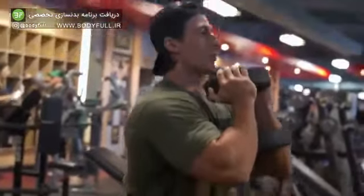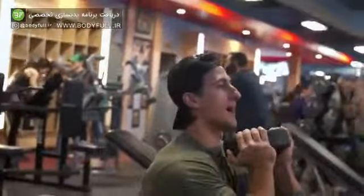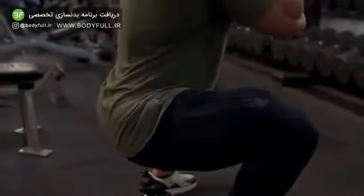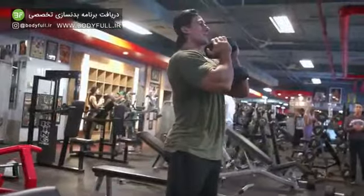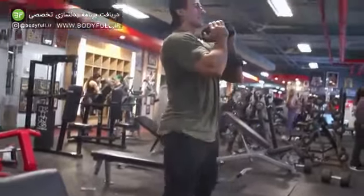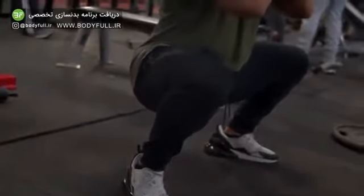Now an important thing when you perform this exercise: grab a weight that you're comfortable with — right now I'm using a 50-pound dumbbell. You're going to keep your core tight the whole time. Legs are slightly above shoulder width, and toes pointed out to 11 and 1 o'clock. Contract and squeeze at the top, drop down slowly, and squeeze.